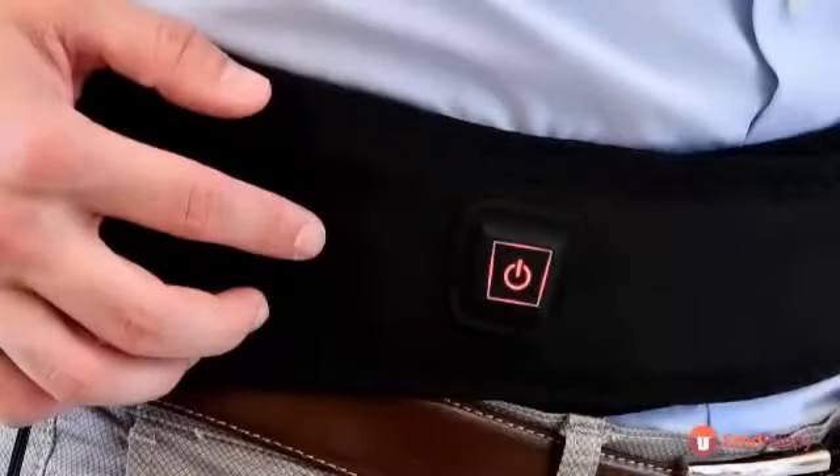Now, press and hold the power button to switch it on. You'll see the light come on and flicker.